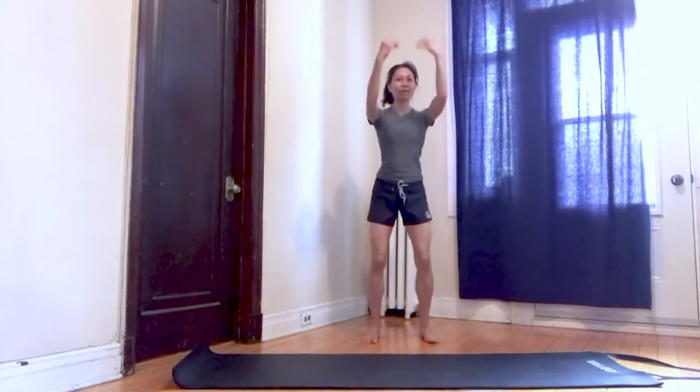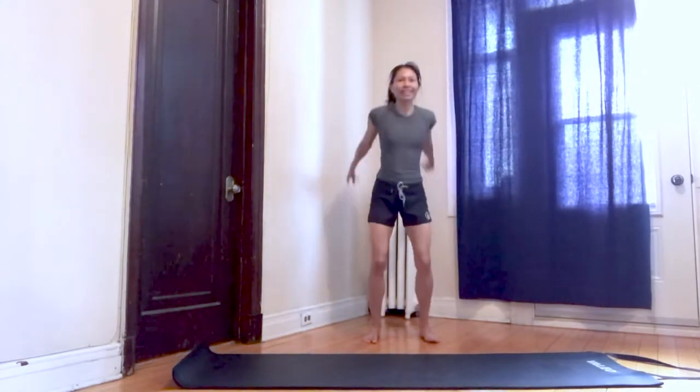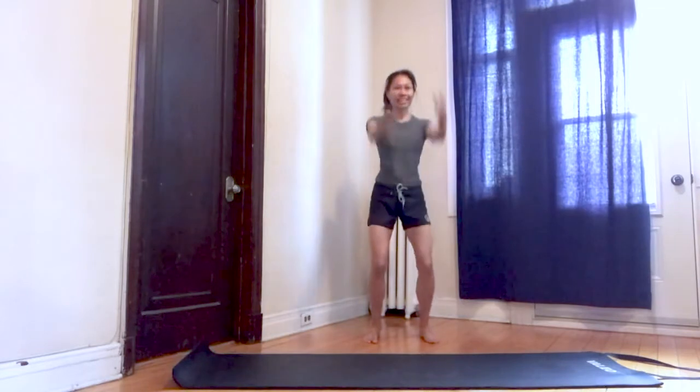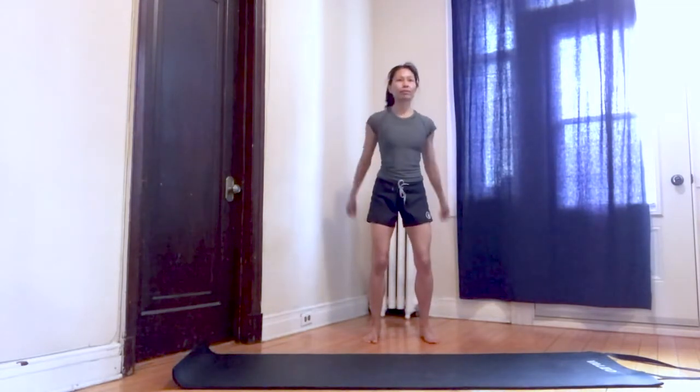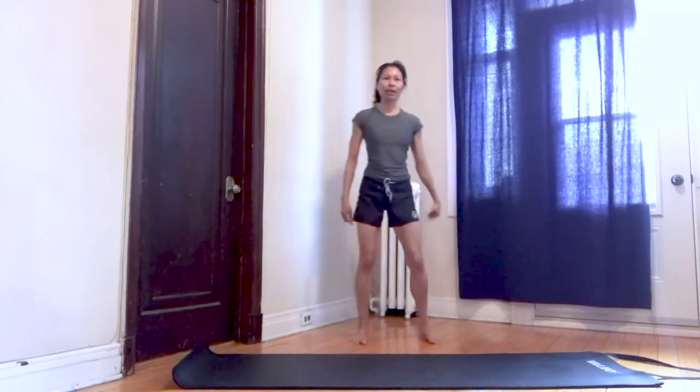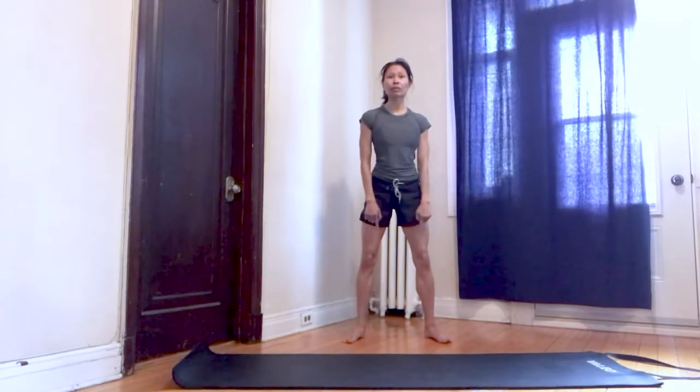Breathe, bounce the knees a little bit, slow down, keep on breathing. Take a medium stance, your feet slightly turned out.